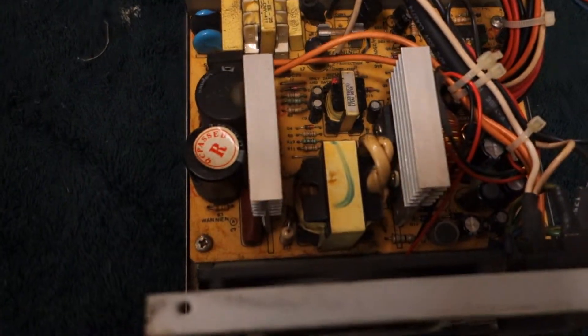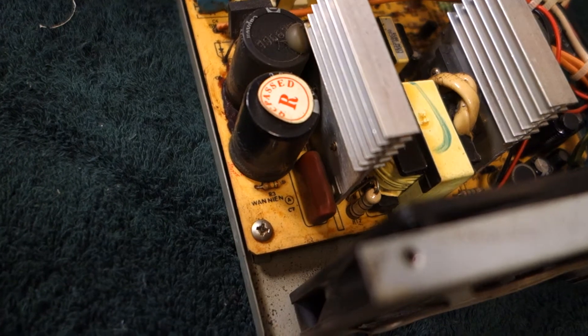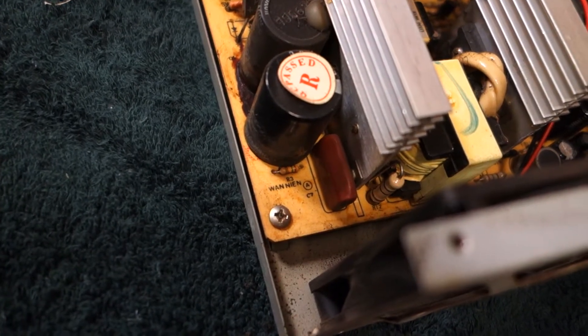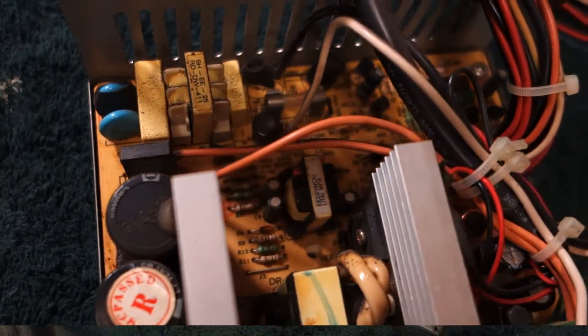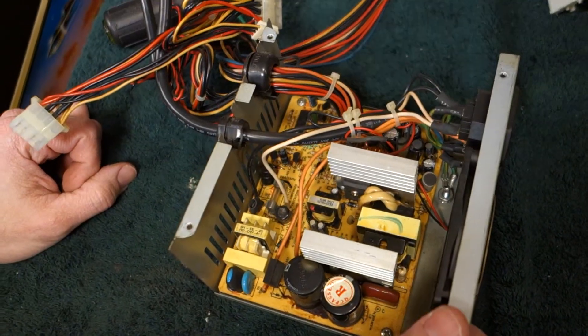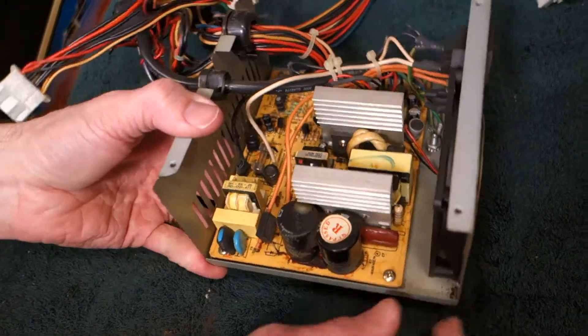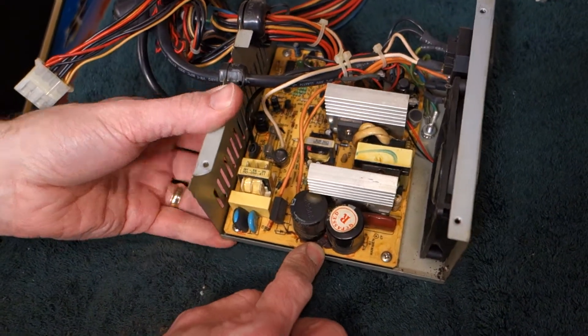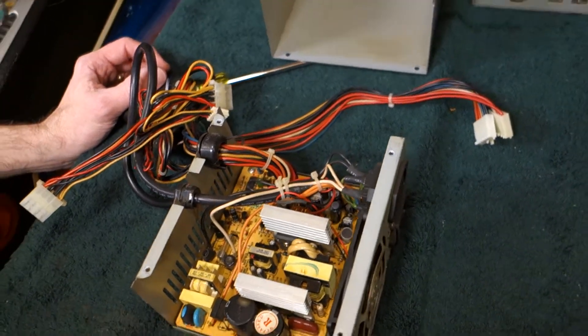There's quite a bit of dirt, dust, and possibly a little leakage by the caps. We took it out to the garage, used the big air compressor, got everything blown off. Turns out that's actually a sealer, not leakage. We're ready to put it back together, reassemble everything and try it out.